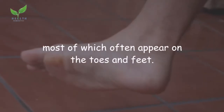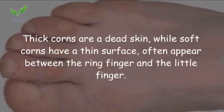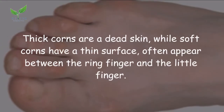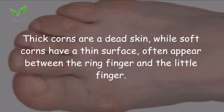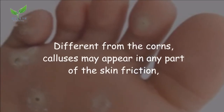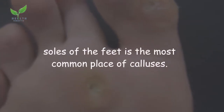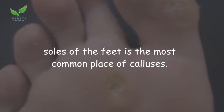There are more than one type of corns, most of which often appear on the toes and feet. Thick corns are dead skin, while soft corns have a thin surface and often appear between the ring finger and the little finger. Calluses are different from corns — they may appear on any part of the skin, with the soles of the feet being the most common location.